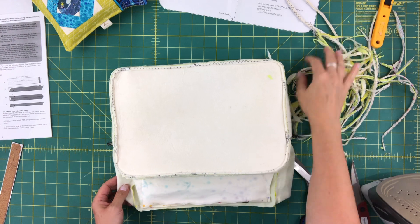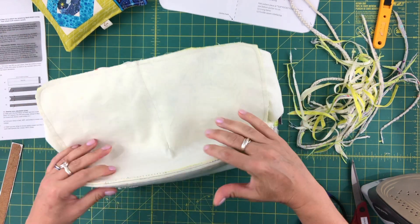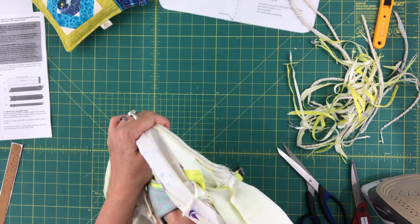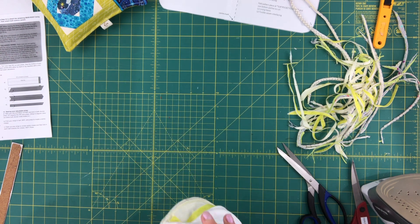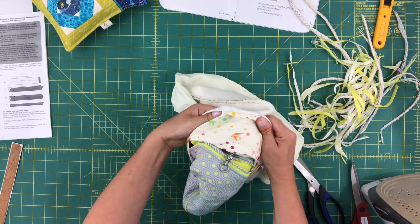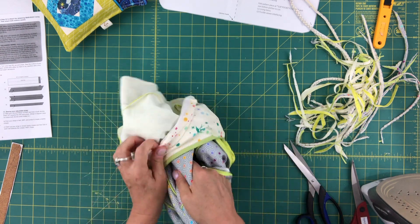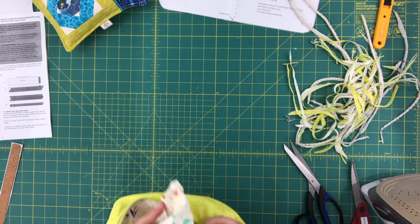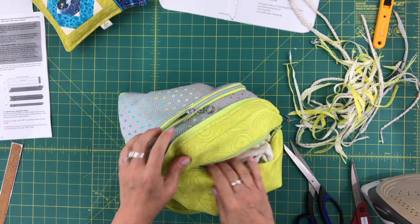The seam allowance is all trimmed and I've tacked the top edges on both sides. Now it's time to turn our bag right side out — you do that through the hole in your zipper pocket. I always get nervous turning the bag because I've turned a bag the entire way and then discovered a very serious flaw.